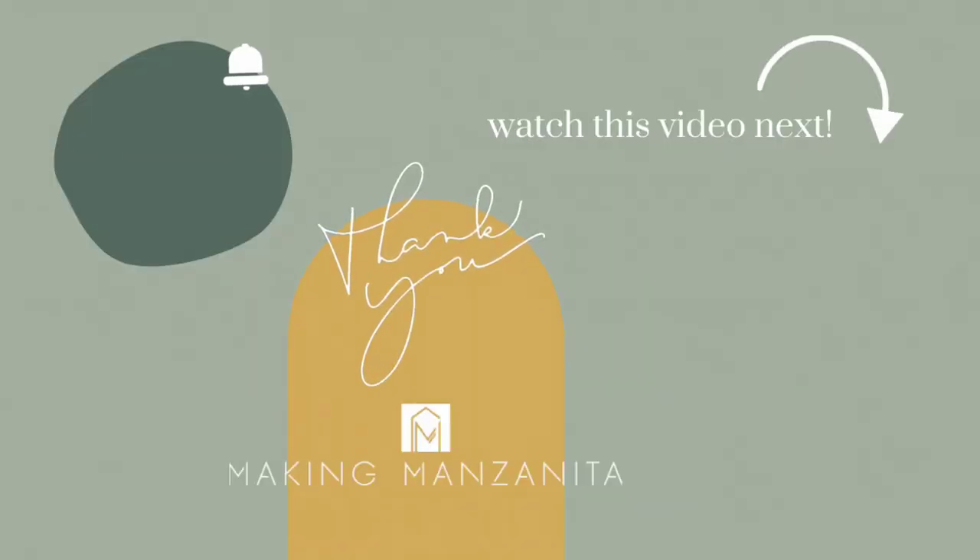I hope you guys loved this video and I hope you're convinced that you can make a simple DIY tray like this — it just takes a few minutes of your time. If you liked this video, be sure to subscribe to our channel. We share weekly DIY and renovating tutorials. Check out this video next — I think you'll love it. See you next week!